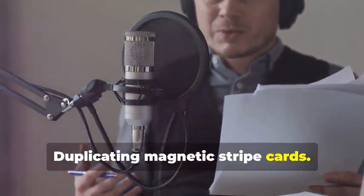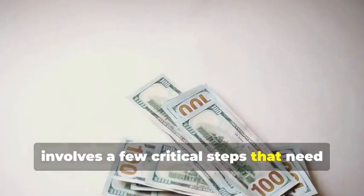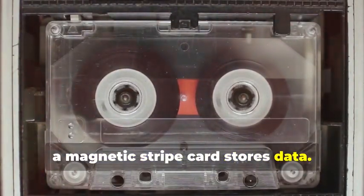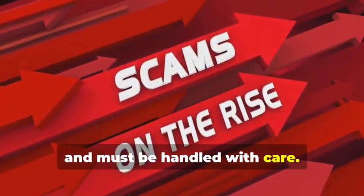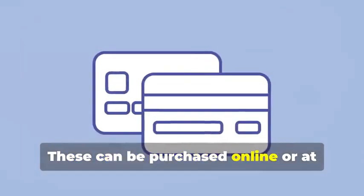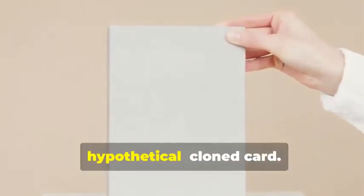Let's start with the classic: cloning a magnetic stripe card. This process, while seemingly straightforward, involves a few critical steps that need to be followed meticulously. Remember that cassette tape analogy? Just like a cassette tape stores music, a magnetic stripe card stores data — and this data can be sensitive and must be handled with care. First, you'll need a blank magnetic stripe card. This is your starting point, the canvas on which you'll create your clone. These can be purchased online or at select stores — make sure to get a quality card to ensure the data transfer is smooth.